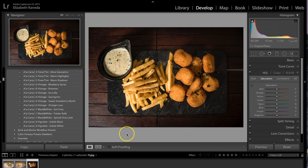I hope you guys enjoyed this tutorial and you'll be able to try it out on your own food photography. Thank you.